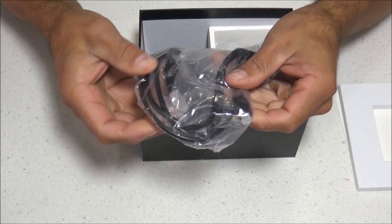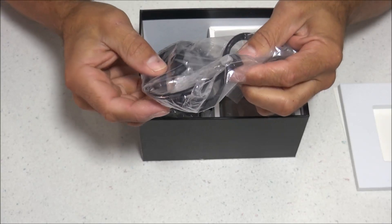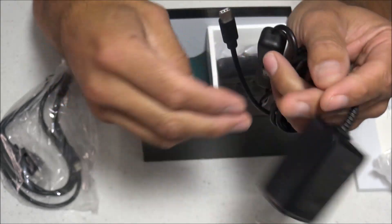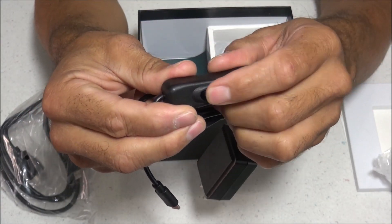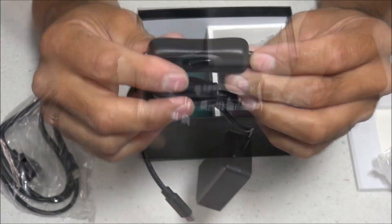Here is the micro HDMI cable — one side is micro and the other side is standard. Here is the USB power supply: 5V 3A with a USB-C plug. It has a toggle switch so you can turn the Raspberry Pi 4 off and on, though I would highly recommend shutting down through the software first before using the toggle switch.